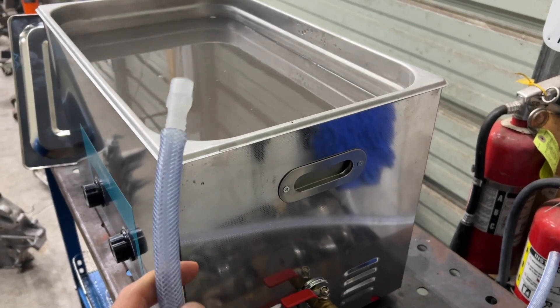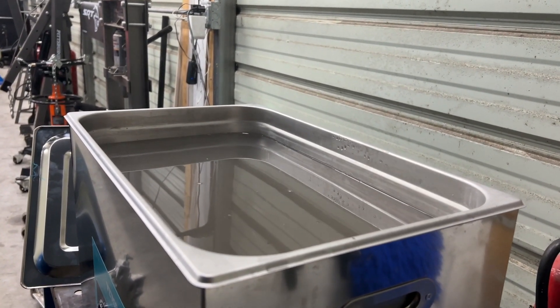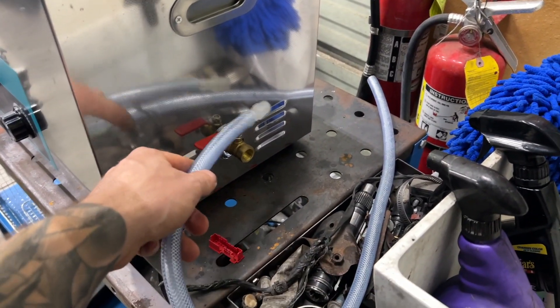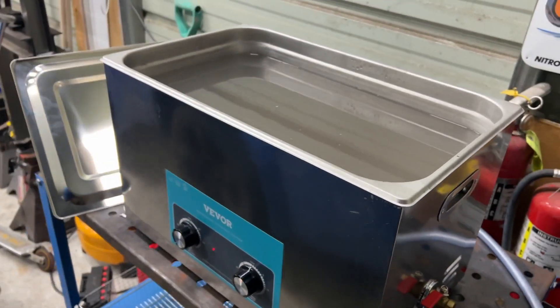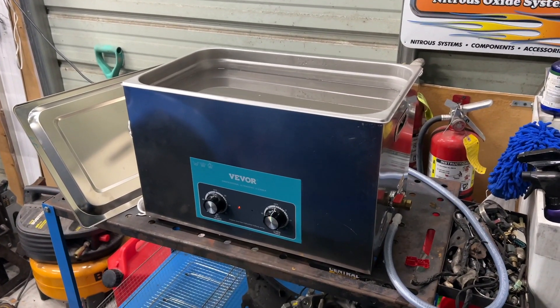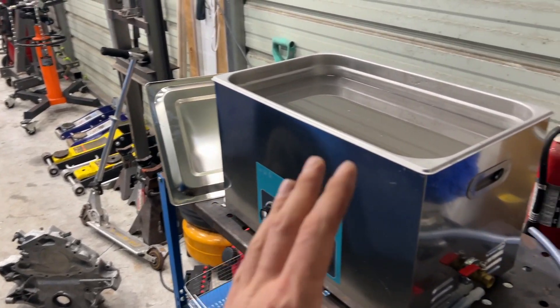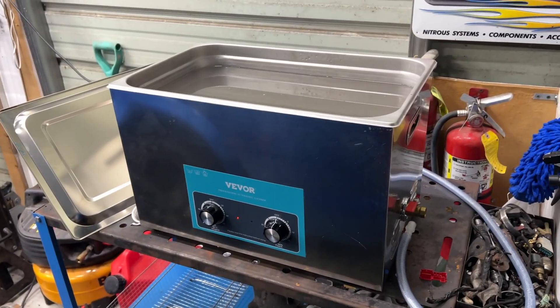This had a little bit of discoloration before just because it came out of a vehicle that had a fire, but overall I think it worked really well. As far as draining it, I'm going to use it for some other parts since the water is still hot — it is really hot, it's steaming. You can hook up the drain and drain it as well. Overall I think this thing works awesome for the price. I'll link it down in the description — I think it's a great investment if you're a gearhead cleaning parts or anything else. Thanks for watching, see you guys on the next video.